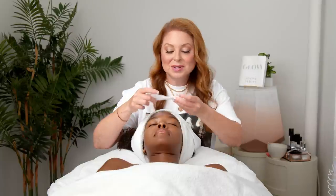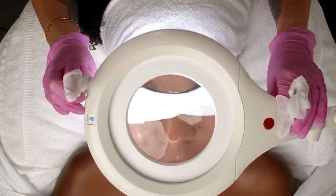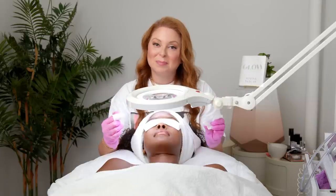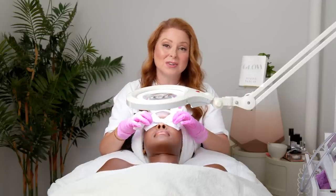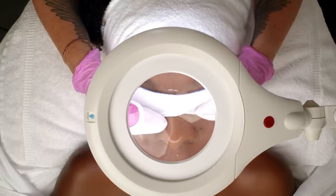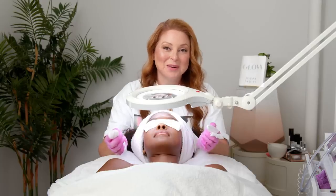So now her skin is perfectly prepped for extraction. The whole first half of this facial is to prep for this exact moment. I'm going to extract any clogged pores that she has on her skin, and I've already told her about where I'm going to do the extraction so she's completely prepared and ready.